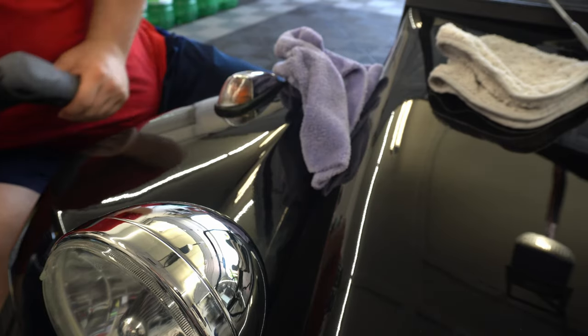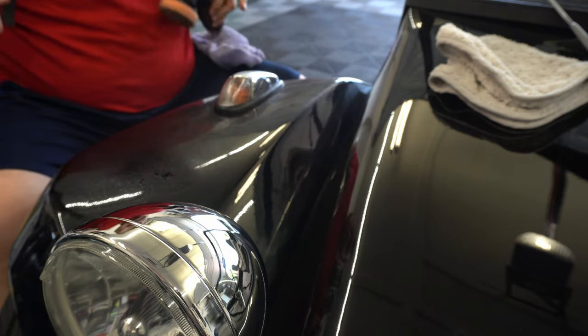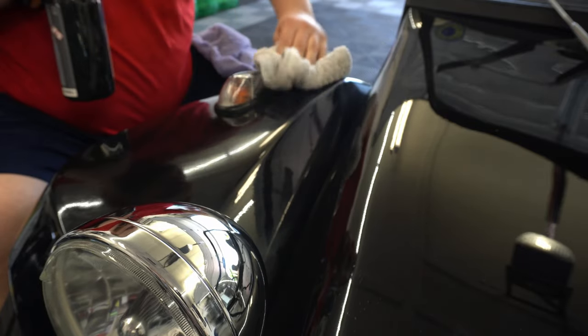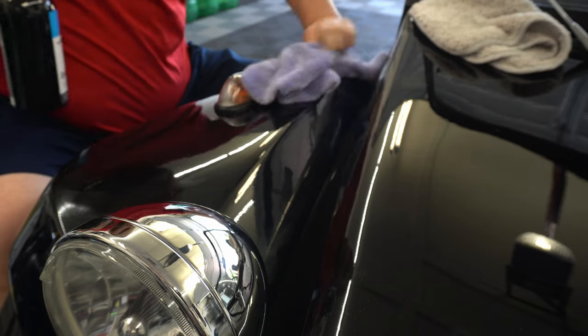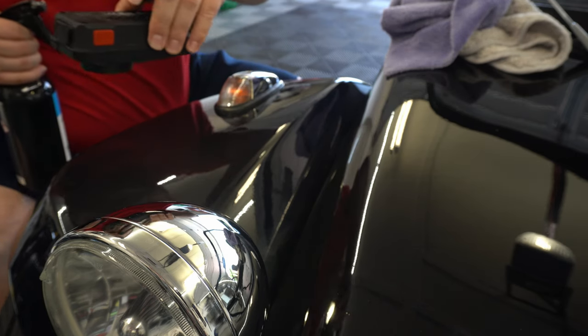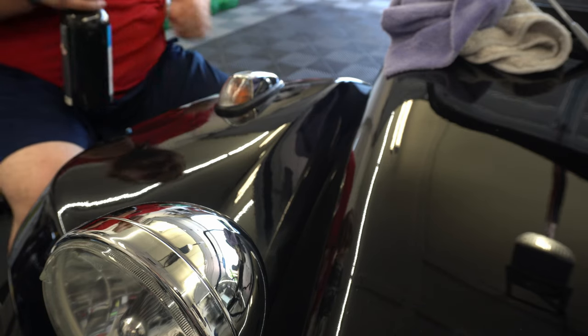I'm going to use CarPro Eraser to clean up any of those oils, then a quick little wipe-down with a pluffle. Let me flash the light on there to see what we get. Yeah, looking good! I know you can't see it perfectly on camera, but trust me — it does look good.